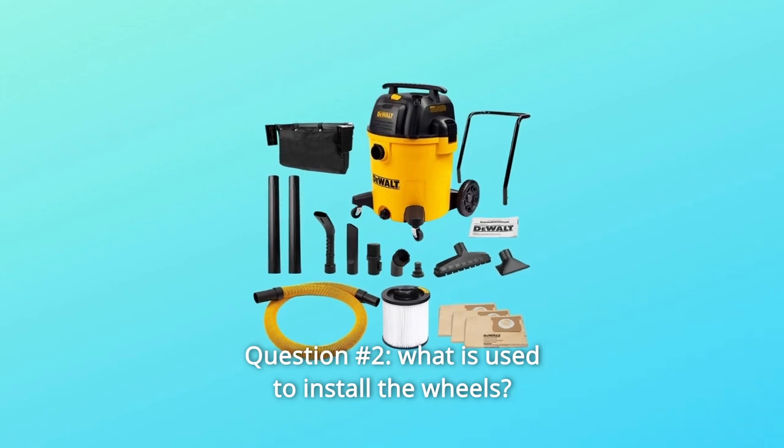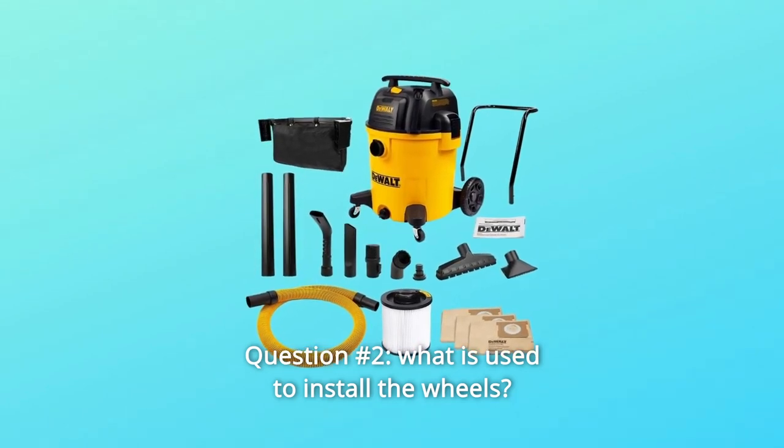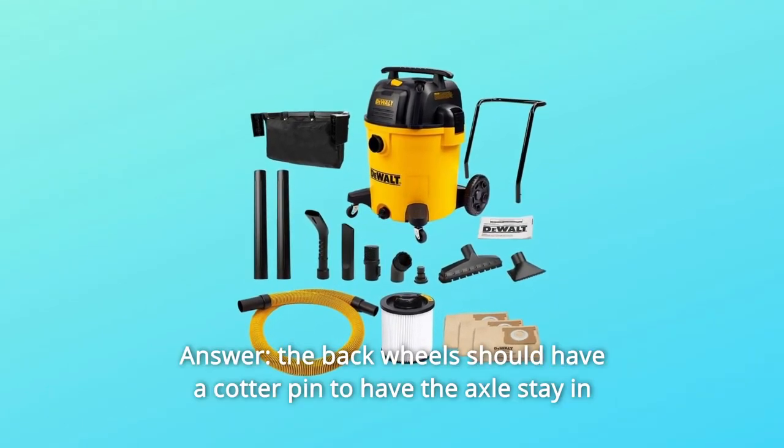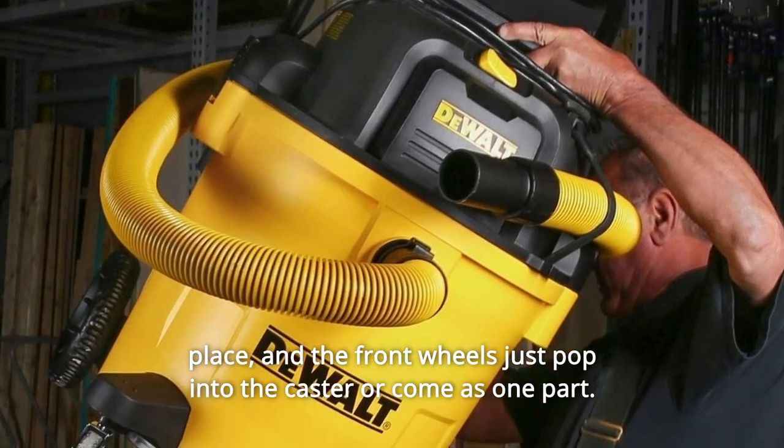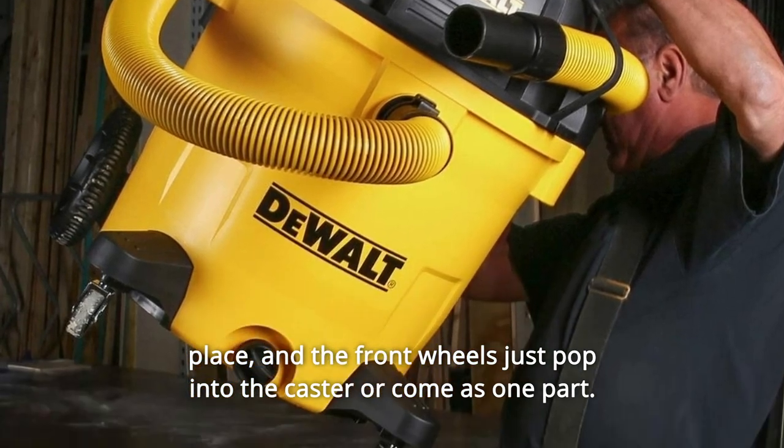Question number 2: What is used to install the wheels? Answer: The back wheels should have a cotter pin to keep the axles in place, and the front wheels just pop into the caster or come as one part.